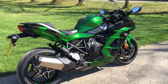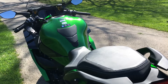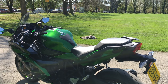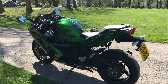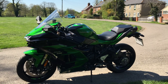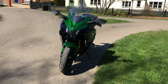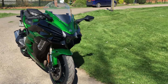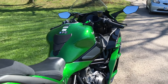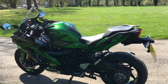Seat height is 835mm, which sounds tall, but the seat is very sculpted and narrow at the front so you can get your feet down relatively easily. At five foot eight I'm not finding it particularly tall at all. Weight is 256kg wet — fully fuelled — which is on a par with a big adventure bike, but it doesn't feel that heavy when riding because the weight sits quite low. Tank capacity is 19 litres, a middling size for a tourer.